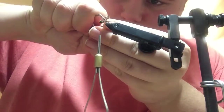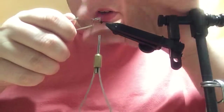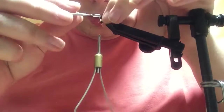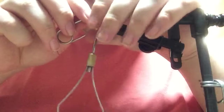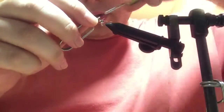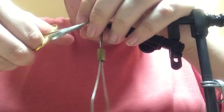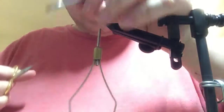Now, grab the tip of the stem with your hackle pliers and gently fold the fibers back and wrap it around the shank. And once you've gotten that, you can tie it down. I like to just take two wraps of thread, and you can then block the view while you cut the stem off.